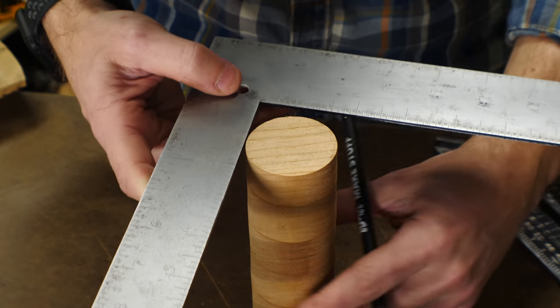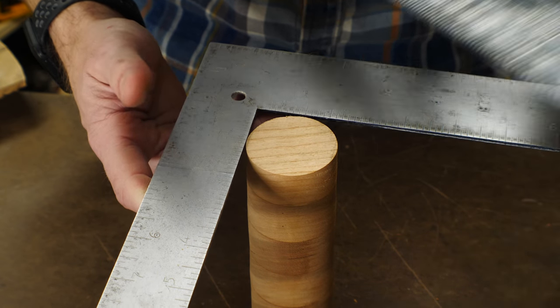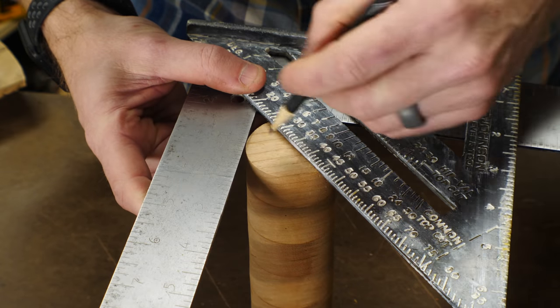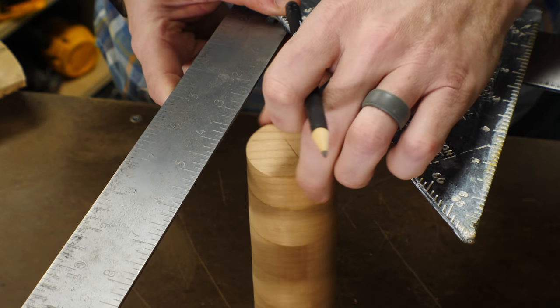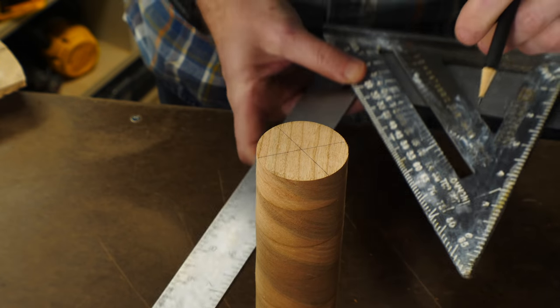That's pretty easy, and it also kind of translates over to circles. Take your circle and put a right angle around the outside of it — you might want to use a big framing square for this. From the corner of that right angle, draw a line at 45 degrees across your workpiece. Then rotate the workpiece and draw another one, and where those two lines intersect is the center.